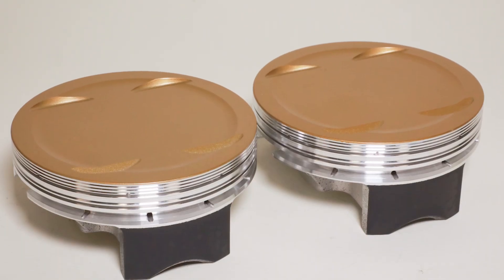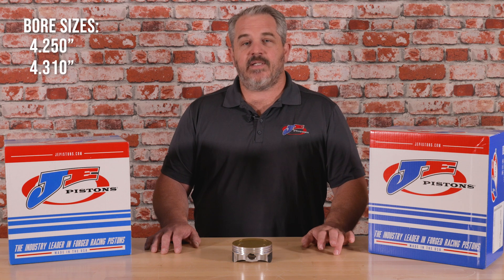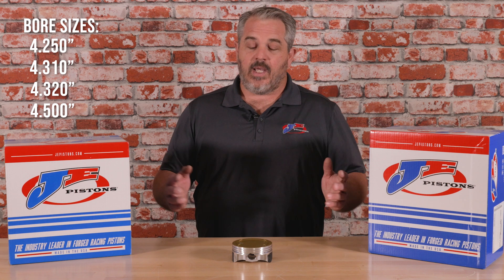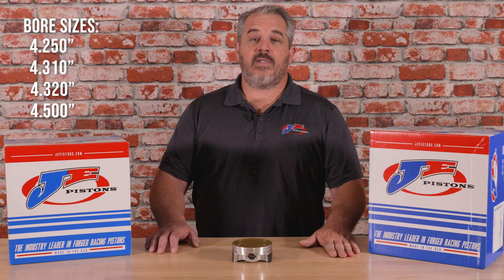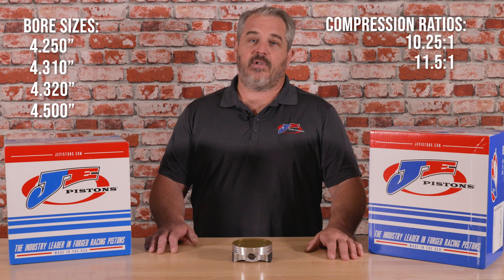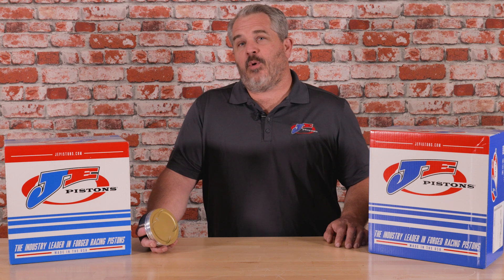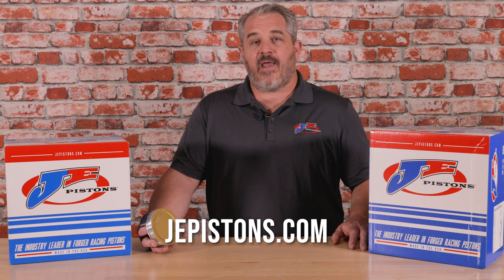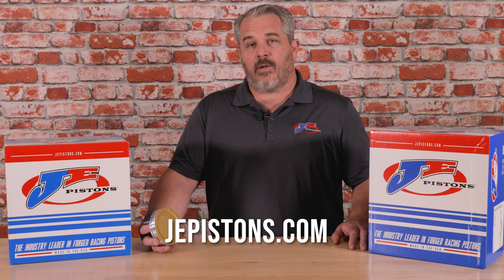The new JE Ultra Series for the Milwaukee 8 engine comes as a kit with two pistons, a set of rings, pins, and locks for your application. These pistons are available for the standard stroke Milwaukee 8 engine in bore sizes of 4-250, 4-310, 4-320, and 4-500. Each piston size is also available in two different compression ratios: 10.25:1 and 11.5:1. To learn more about JE Ultra Series Pistons for your Milwaukee 8, please visit JEPistons.com, or give us a call.